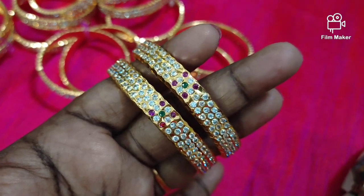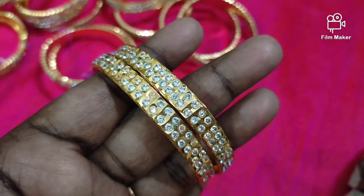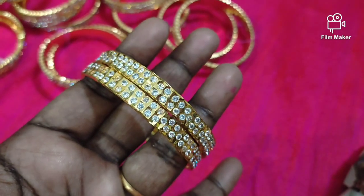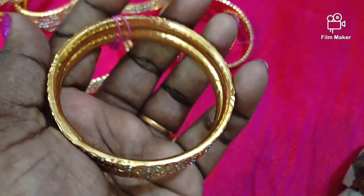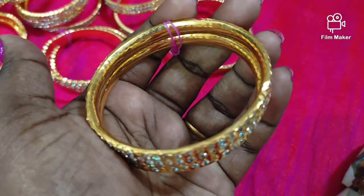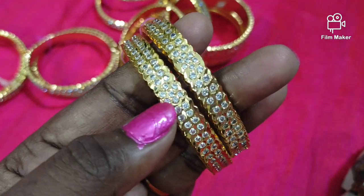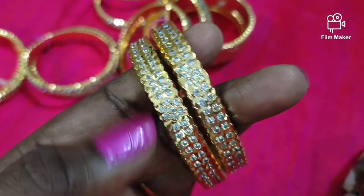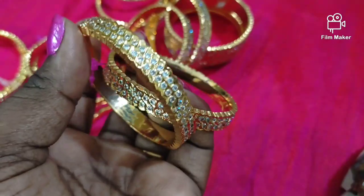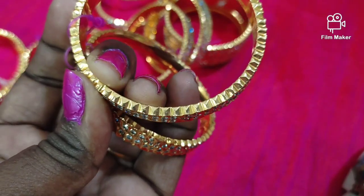If you want to see the gold, you can see the stone with the bangles. You can see the high quality finish and the corner detailing. You can see the opportunity, the white stone, and the design zone.